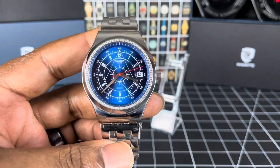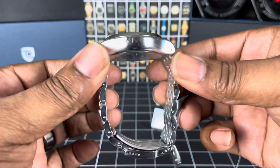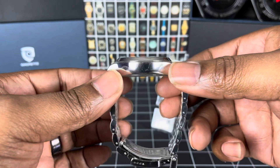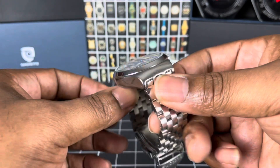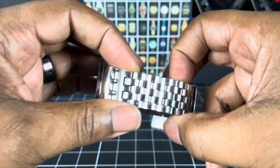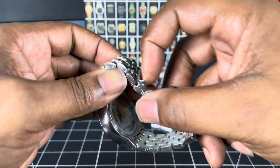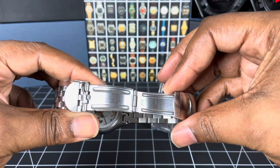The case size is 42mm, the height is 13.8mm so it is a thick watch, and the lug-to-lug is 50.6mm. The lug width is 21mm at its widest point, tapering down to 20mm, then back up to 21mm for the clasp — and that clasp is a stamped clasp as you can see.